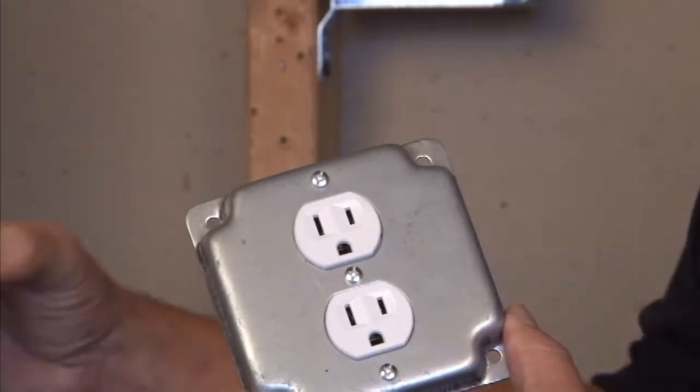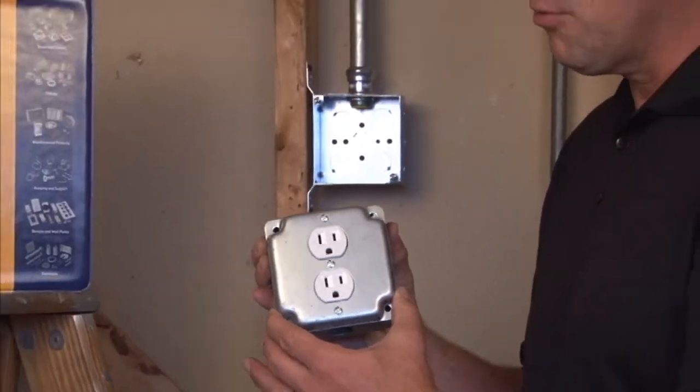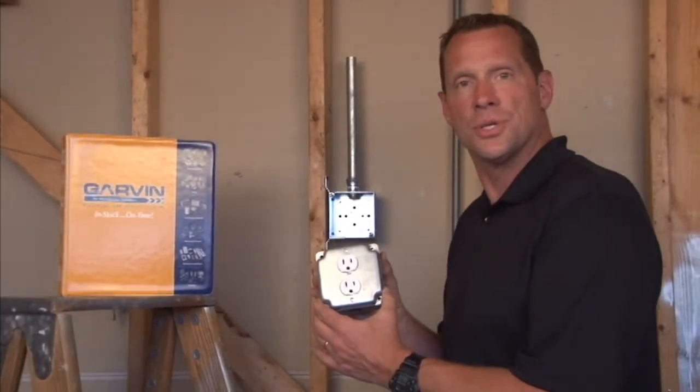This particular cover, being 4 inch square, is made to fit standard 4 inch square boxes for a rugged installation of an outlet in any industrial setting.